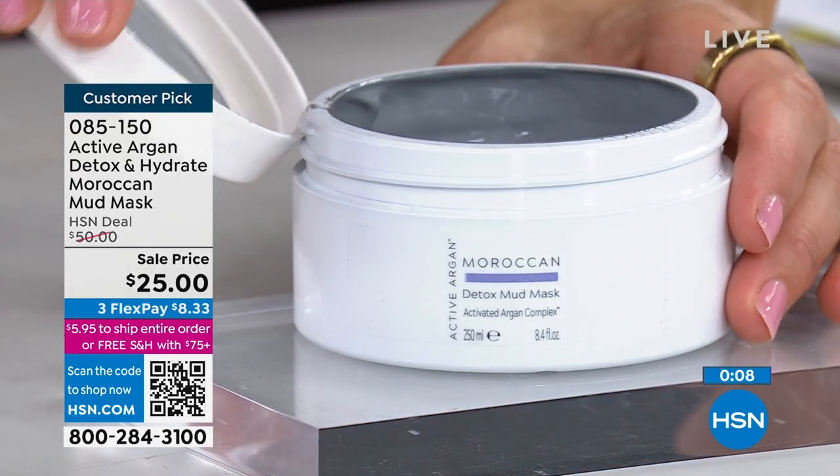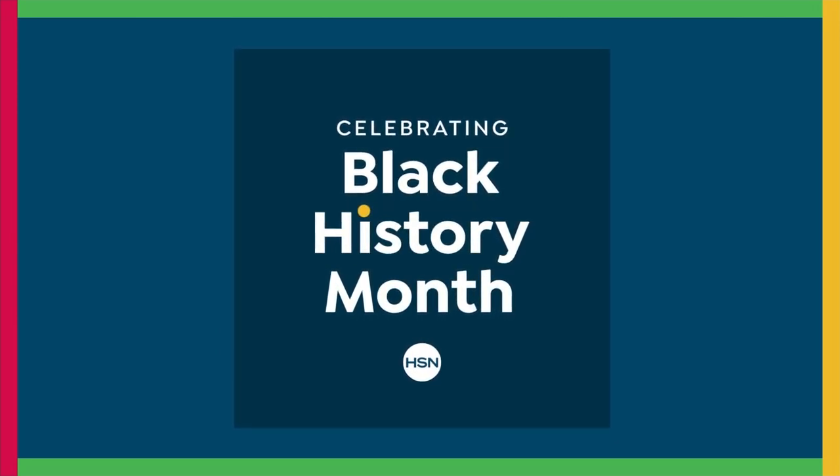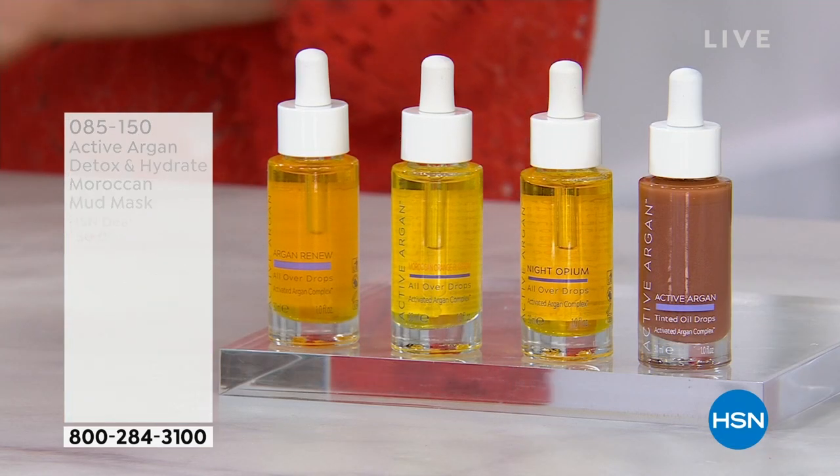This is a gentle exfoliation for all skin types. The item number is 085-150. It's as simple as that.